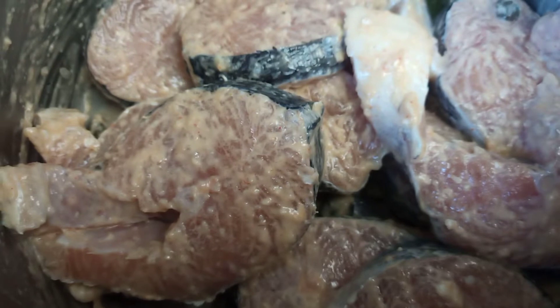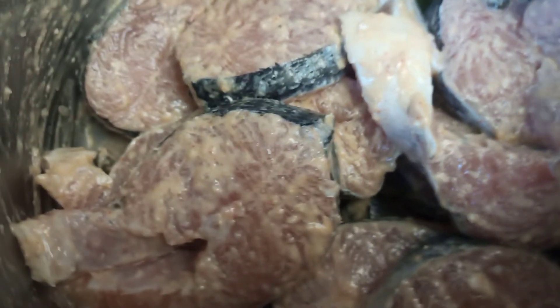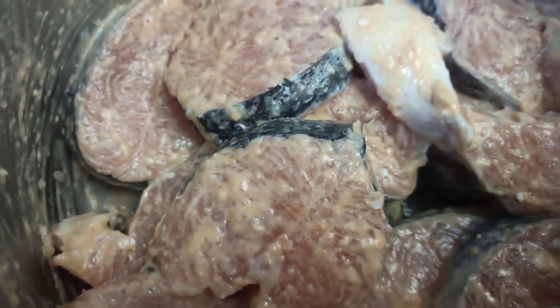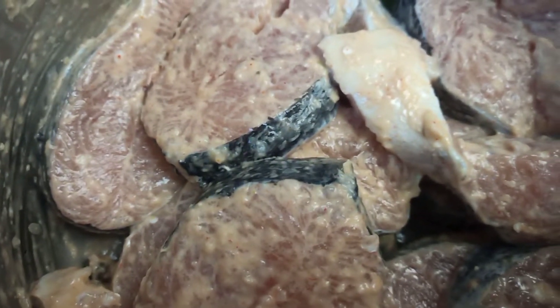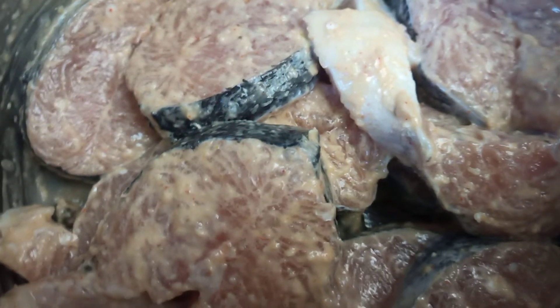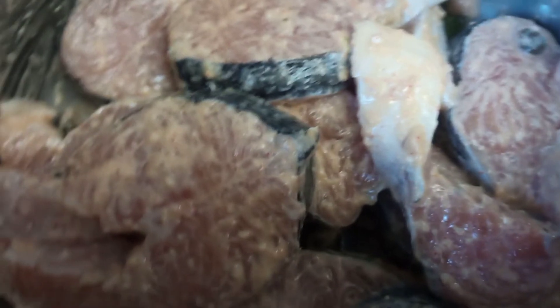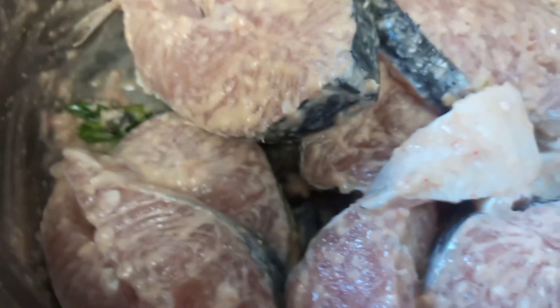Here I am using some salmon pieces. Make sure all the ingredients depend on you — how much you want. I already marinated with garlic and ginger paste, salt, mint leaves, lemon juice, few drops of olive oil, and also I added capers and 1 teaspoon of mayonnaise. I marinated for just around 2 hours.